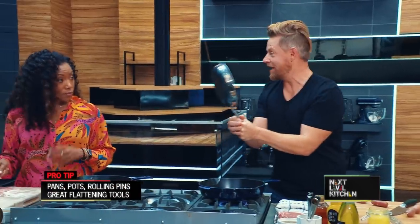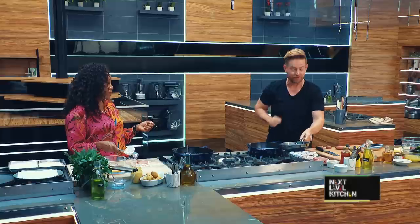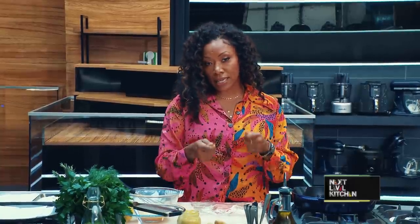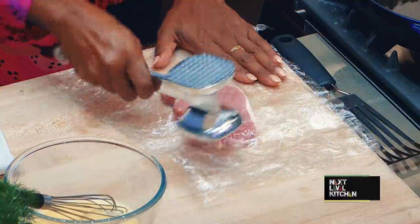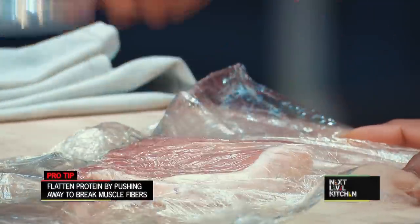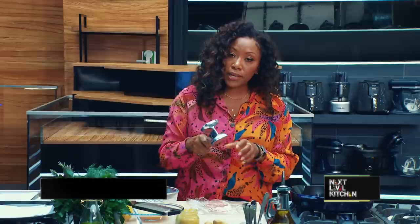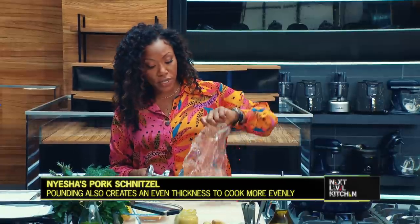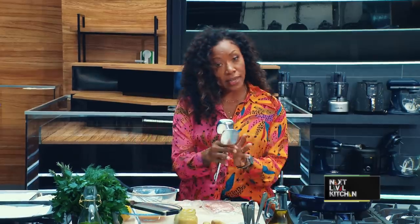Maybe you're at the basement level and you don't have a mallet, but you have another pan that you can use as a mallet. Never let equipment stop you from doing your job. A heavy bottom pot, a rolling pin — anything with a heavy weight will work great. The most important thing when attempting to flatten out any protein is to push away from you and pull towards yourself, which breaks up those muscle fibers. I'm just rotating a bit, continuing to push out and pull towards me to create a nice wide flat surface.